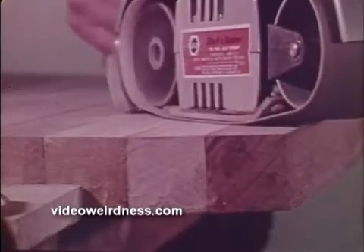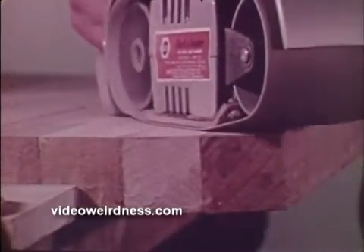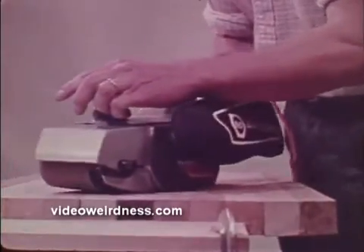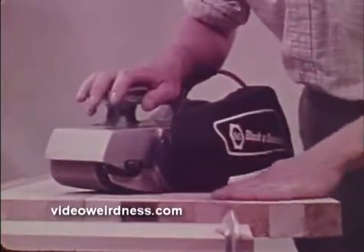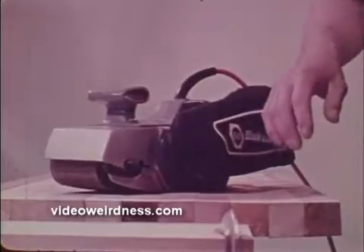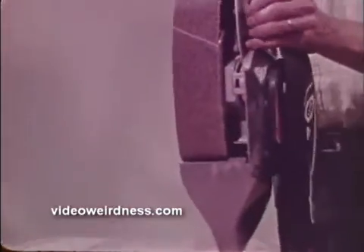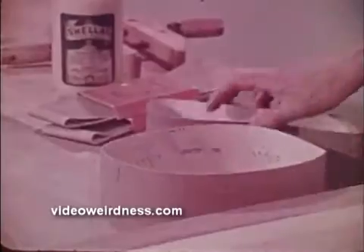Because a belt sander can remove material so fast, you've got to be careful not to gouge the surface. With a little practice, however, it can be used with confidence for a wide variety of work. And by using progressively smoother belts, extremely rough surfaces can be smoothed down very quickly. Belt changing is quick, requiring no special tools, and Black & Decker sanding belts come in extra coarse, coarse, medium, and fine.